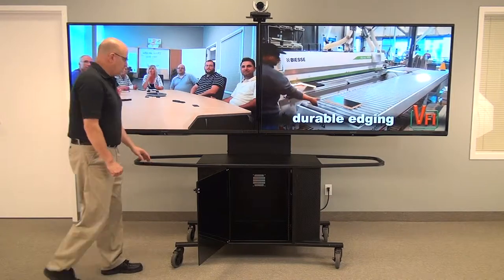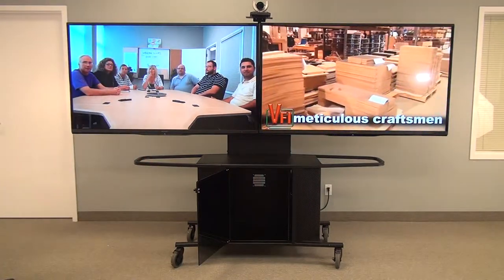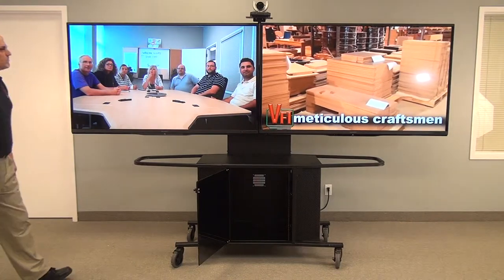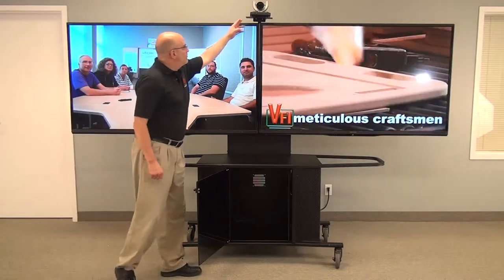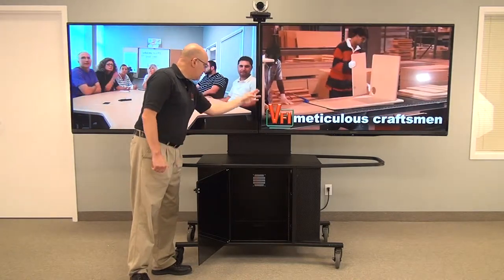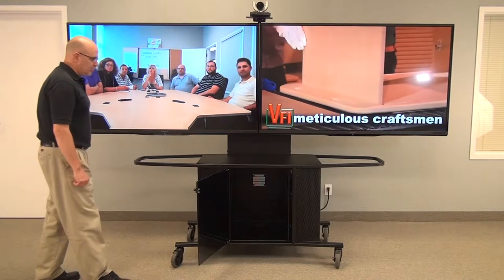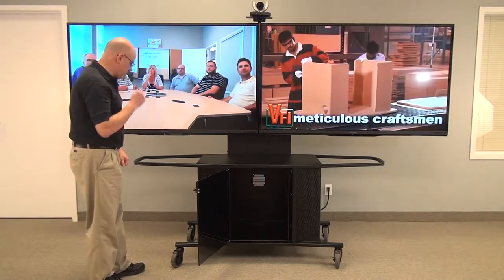Right now you're looking at dual 70-inch monitors set up in a video conferencing configuration. The camera is mounted on top in this image; it can however be mounted in the middle, underneath the unit, or to the left or right of the screen, depending on your preference.